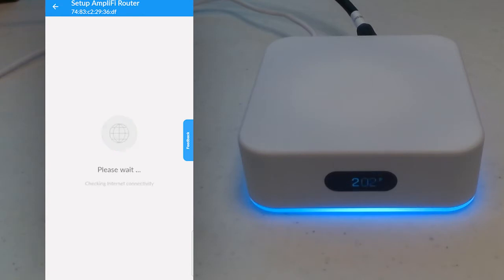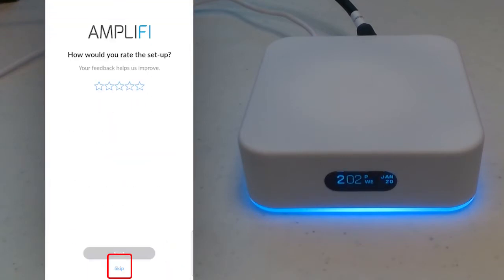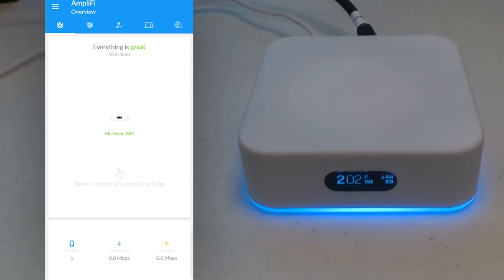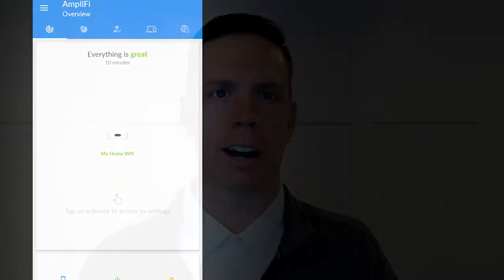Your phone may also switch back and forth. It'll give you the option to configure remote management — you can set this up later, but for now let's skip. We can also skip rating the app. Here's our status page for the Wi-Fi. You can see 'My Home Wi-Fi' is the name of our network and it's up and running. However, there are two specific settings we need to change to make this work in our BYU-Hawaii environment.